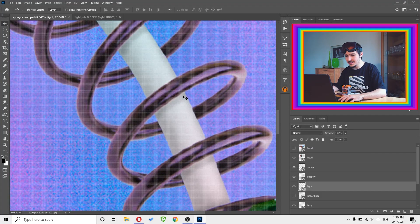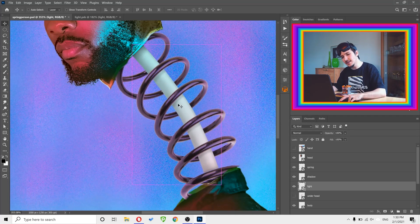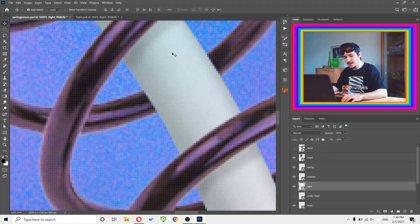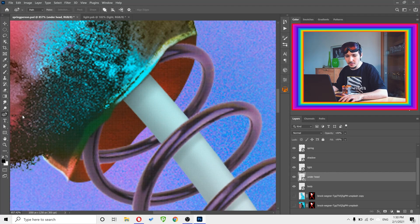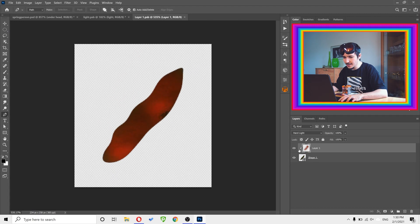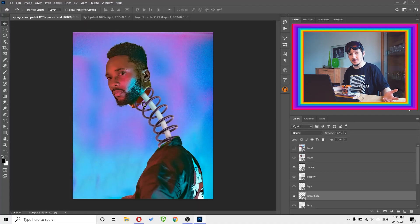I also added shadows to make it more realistic - every coil of the spring has a shadow below it. I also added shading so the sides are darker than the middle, giving the effect of roundness rather than flatness. As a last step, I created an 'under head' shape using the Pen tool, and applied a texture to it by cloning the texture from his face using the Clone Stamp tool. If you have intermediate Photoshop knowledge you should follow all of this - if not, just search for individual tools on YouTube.